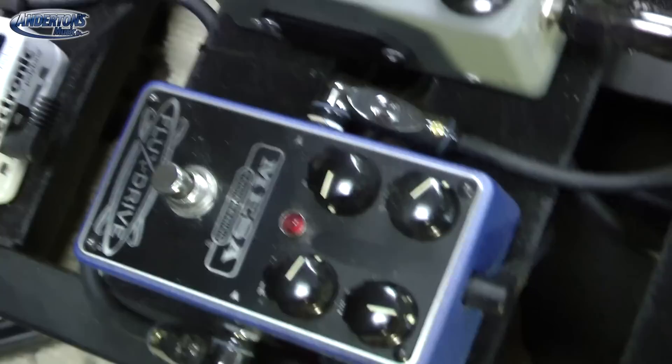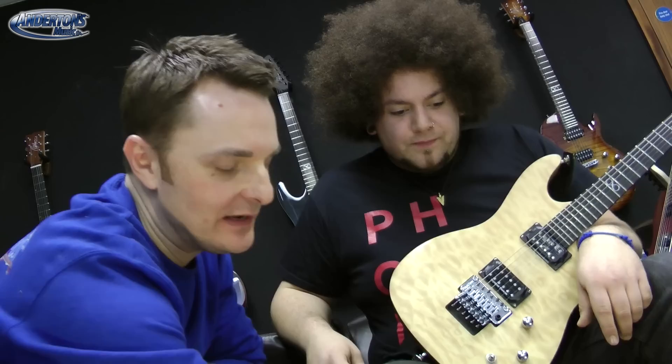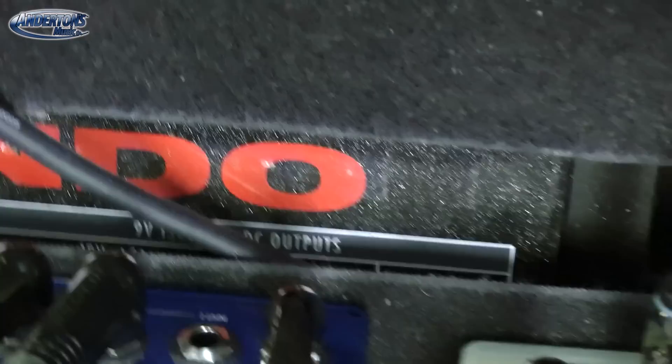Now we're putting both into the front end. We've got our classic kind of Marshall-Fender stereo setup, and we're going to use this Mesa Boogie Flux Drive if we want to add any kind of gain to the setup — just using my sort of personal pedal board. We are powering all this off the wonderful Pedal Power Mondo from the nice people at Pedal Power.